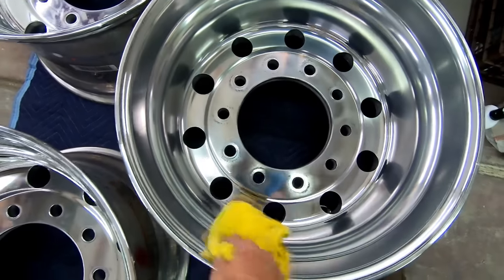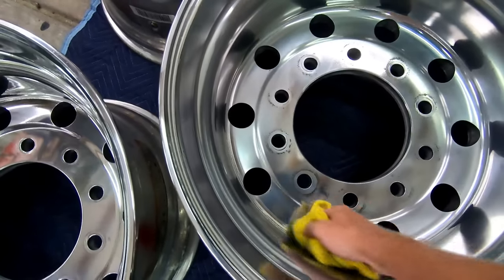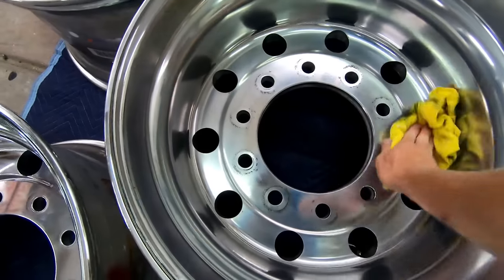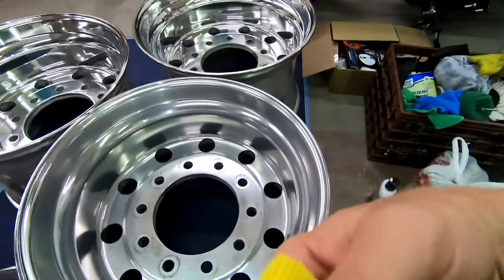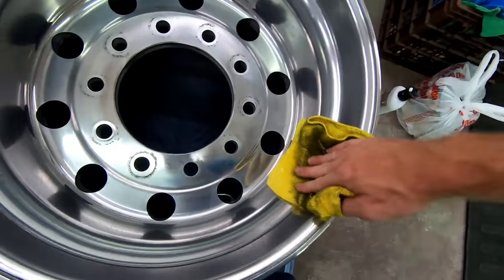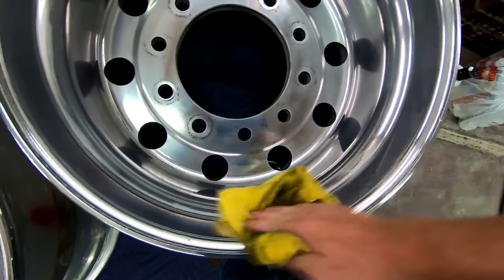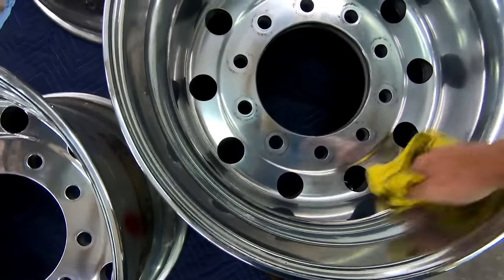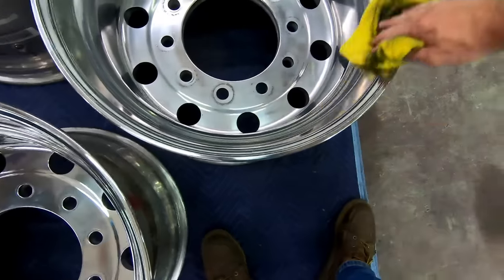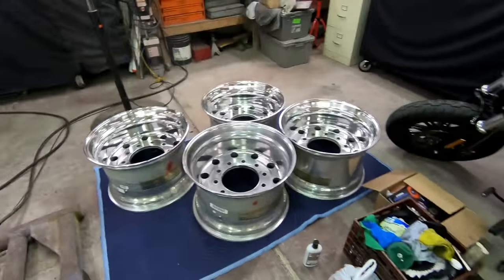Once it turns black, buff it off with a microfiber just by hand and it'll look really good. Once it's all black like that, just take your microfiber, put a little bit of pressure on it, buff it off like this — and it'll look fly. We're going to do all four wheels and get them ready.